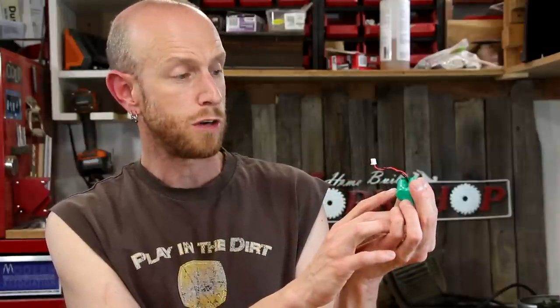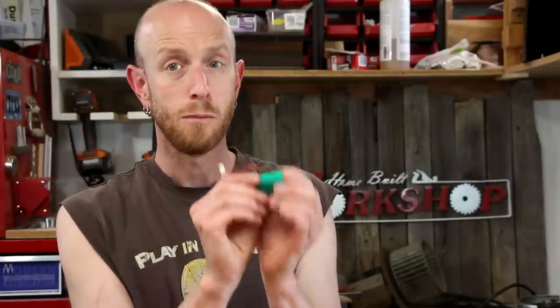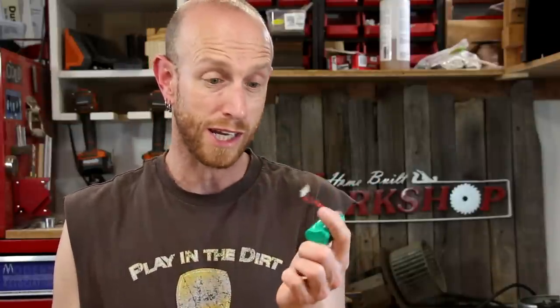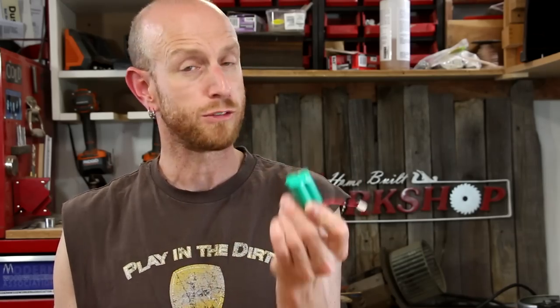All the specs for the battery pack are right on here. These are double-A size, 1200 milliamp-hour, and 3.6 volts. It probably wouldn't be too hard to take this apart and wire up your own battery pack using rechargeable batteries, but another option if you didn't want to get into that would be to just take this to your local battery shop and they can probably make one up for you. That's what I'm going to start with first and then we'll go from there.